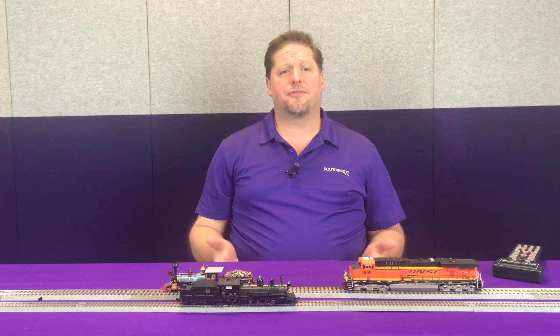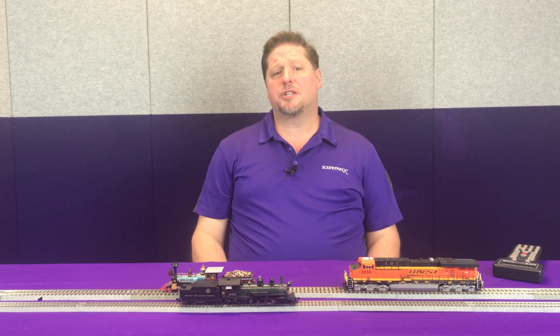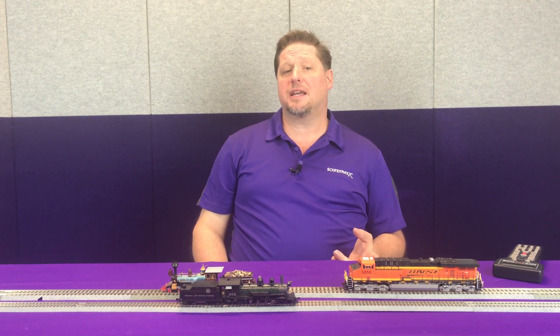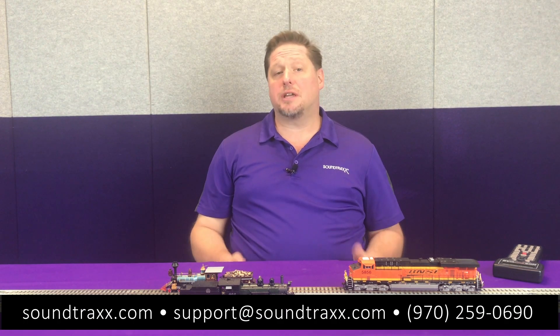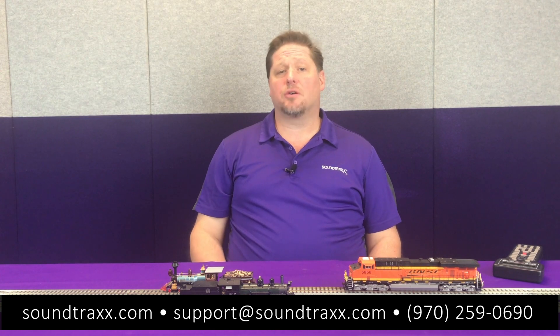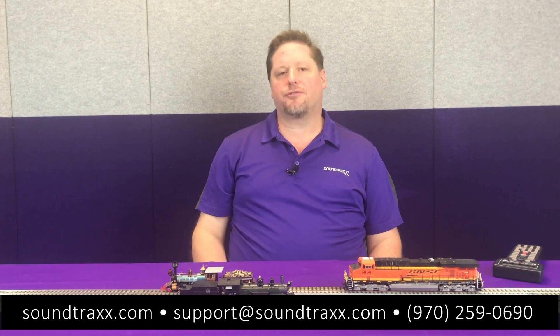Now that we've shown you the benefits of a current keeper, every one of our Tsunami 2 and Econami products does have provisions to add a current keeper — whether it's a two-pin connector or wires to attach to it. You'll be able to add your current keeper easily. Current keepers are in stock and available now at your local retailer. Retail price is $29.95, so be sure to check for your best price.